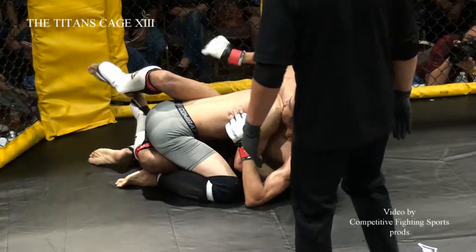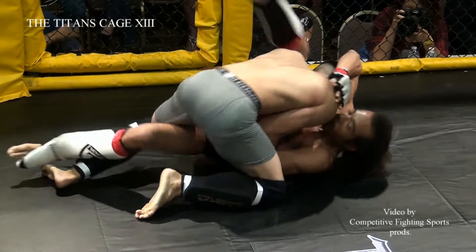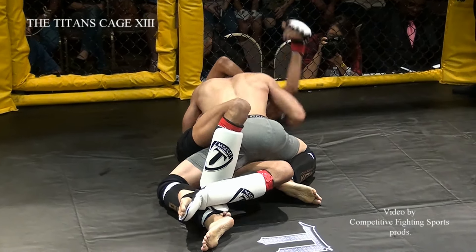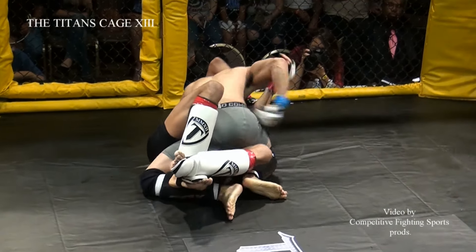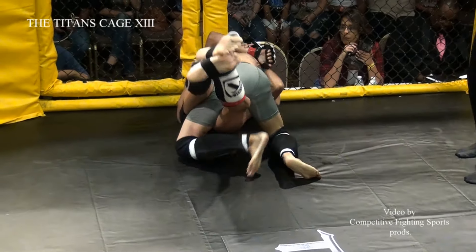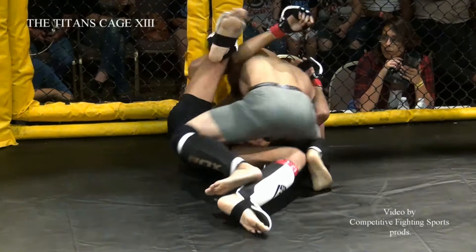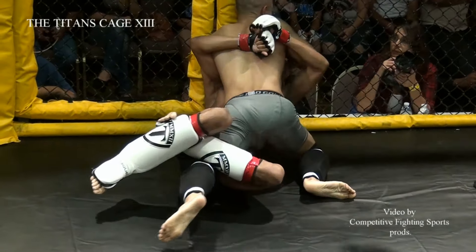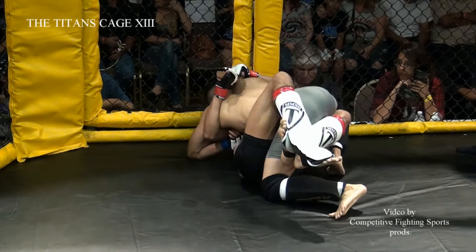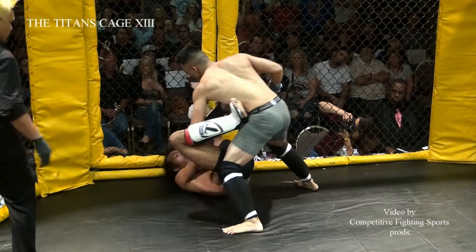That height did him no favors with that takedown. Looks like he's gonna try and fish for a Kimura, for a Kimura sweep, possibly. Robinson doesn't seem to have a lot of experience using his height in a fight — he really needs to be thinking about a deep half right now. He's lacing his legs and coming out the side, training on that right underhook. Training at Ultimate Fitness, you're not gonna use your height too much. He's not familiar enough with ground game, doesn't look like — at least not deep half anyway.